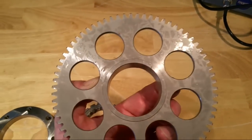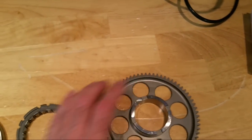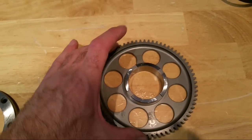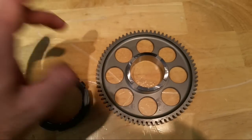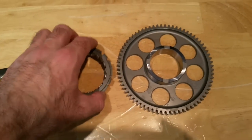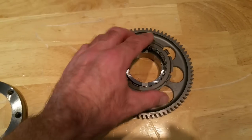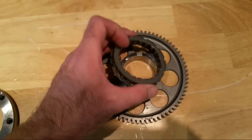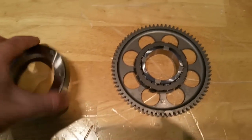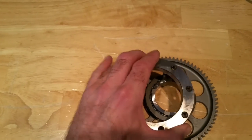This is the driven gear - this gear is driven by the starter motor, so the electric motor's teeth rotate this. When you push your start button, the starter motor gets energised and this is rotated. I'll show you this when the bike's apart - it will be more obvious. That piece drops onto here like this - this is how it sits on the bike. And then this piece is bolted to the flywheel, so effectively to the end of the crankshaft.